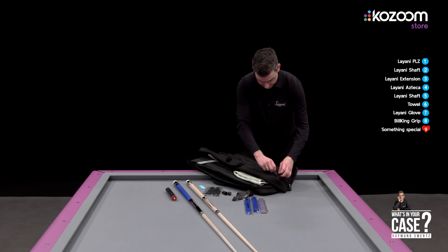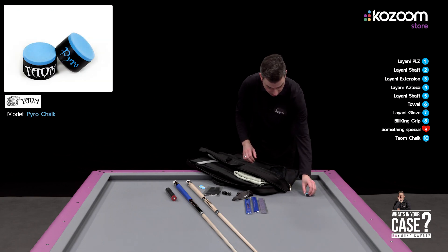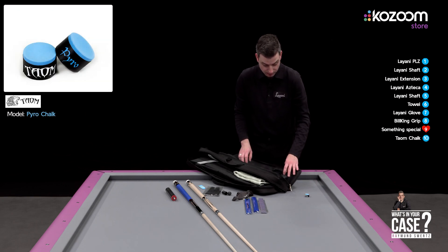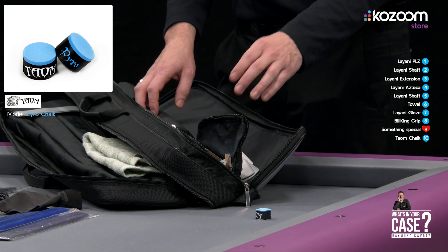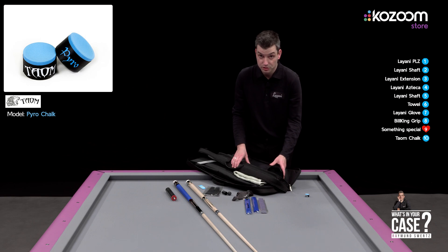I have the Taom chalk. I've been using it for about two years now, and especially in bolt line it's very good because it keeps your balls clean. You don't have any wrong contacts, and you don't want that in bolt line. In my opinion this is the best chalk available in the market at the moment.